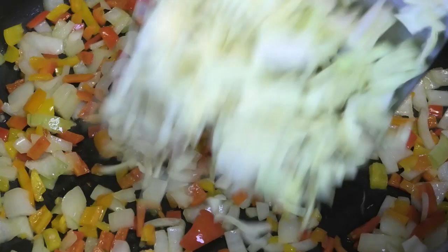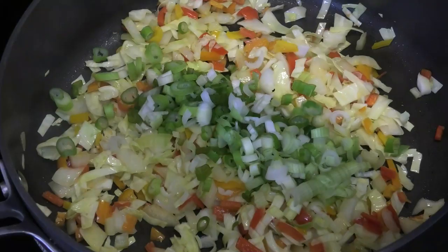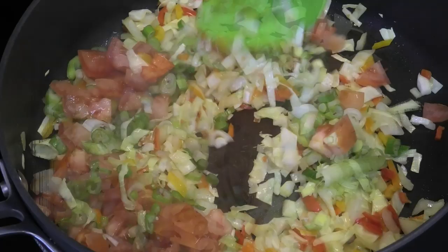Now I'm going to go in with some chopped cabbage. I'm using a Chinese cabbage here because it's a softer cabbage, but whichever cabbage you have is fine. We're going to allow that to cook, then add in some scallions and some chopped tomatoes, and allow it to continue to cook.